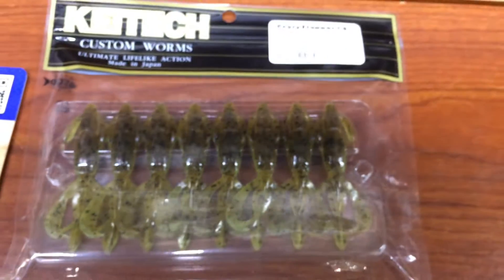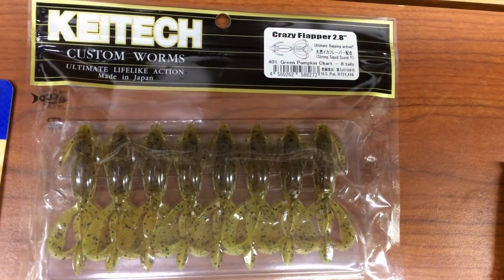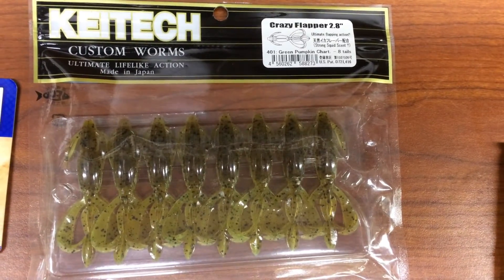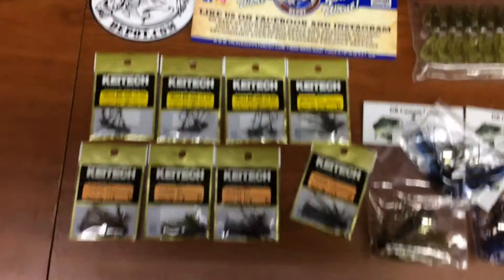Got me a finesse trailer for the Kytex — right there. Green pumpkin short tooth. Some cool stickers.